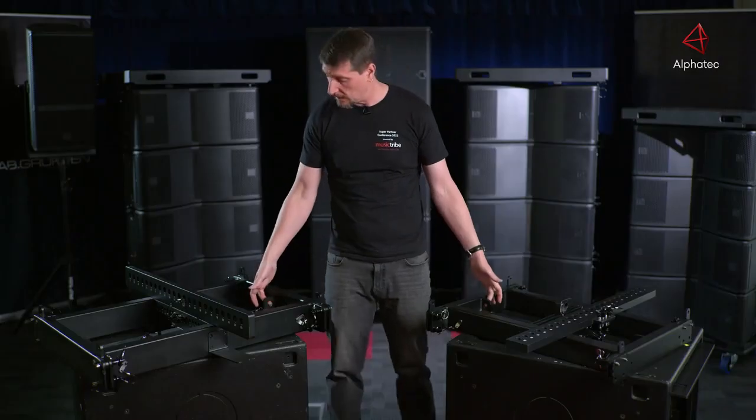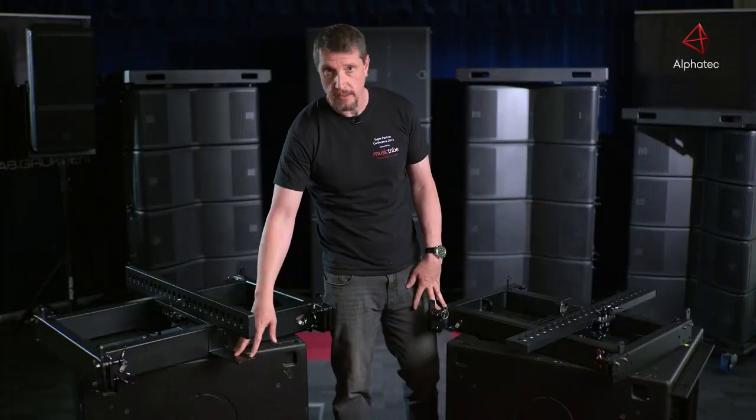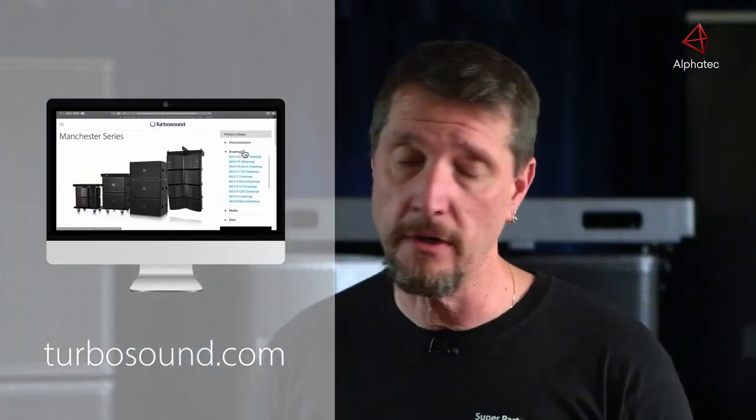They have secondary safety points and also come with a laser inclinometer. Please head to turbosound.com in the document section — you'll find the manuals, which are very comprehensive for this range. I hope you enjoyed that brief overview of the Manchester series. We look forward to bringing you more news about additional boxes adding to the Manchester range in the near future.